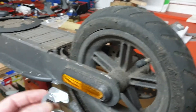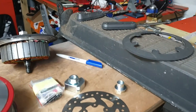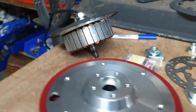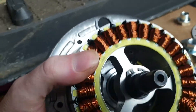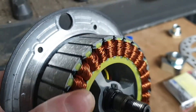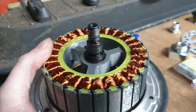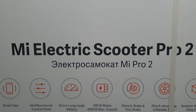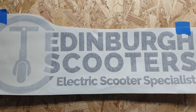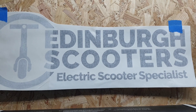Most of these scooters are front wheel drive, and putting the motor on the back adds additional problems like destroying it on curbs and stuff. So I hope this helps and can give people a good look at this motor assembly opened up — this is on a Xiaomi Pro 2. We've got more information on the new website EdinburghScooters.co.uk — we'll see you next time.